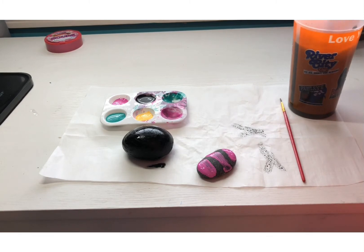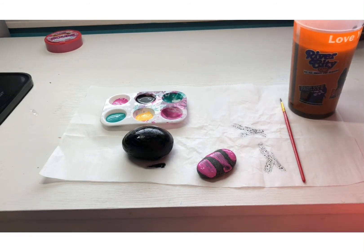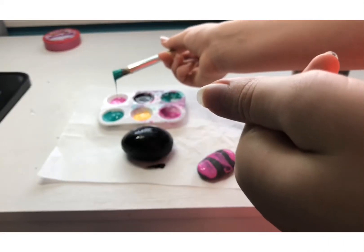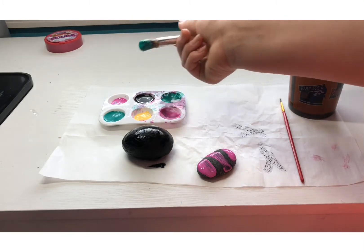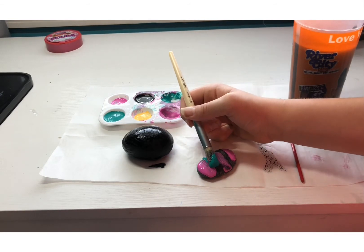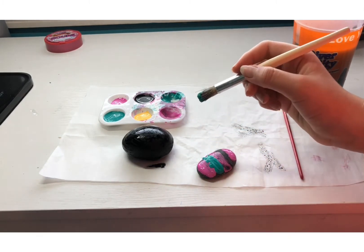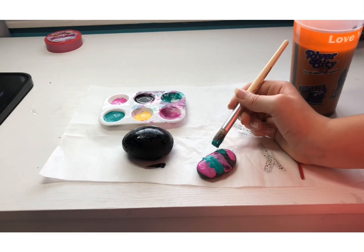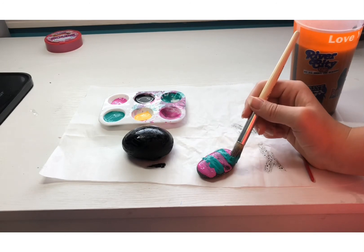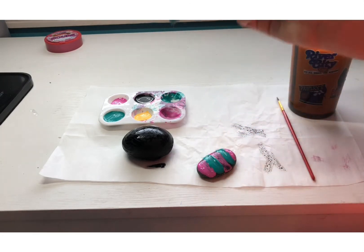I'm just gonna wash it and get the teal in there and do the teal lines. See, no black came off on that. It's obviously not gonna be the perfect color you want it to be. We're gonna do a little dip right there. And easily you could do any design you want — there are many designs. You could just look up easy designs to paint on rocks.